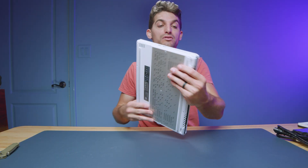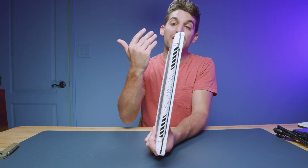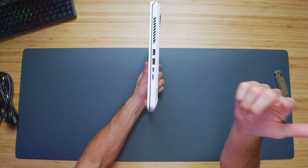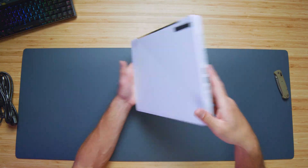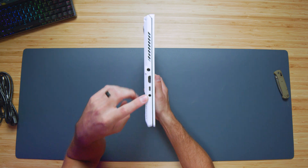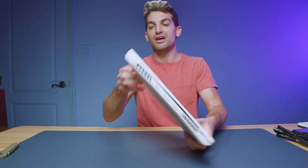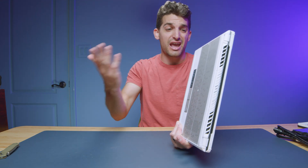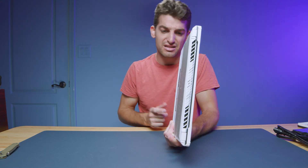Taking a look at the ports: we have a micro SD card reader, USB Type-C, two USB Type-A ports, HDMI, another USB Type-A, and your headphone jack. No differences in the ports from 2022 to 2023 — same port selection, same micro SD card reader. I personally wish it was a full-size SD card reader, but some people love it and some hate it.